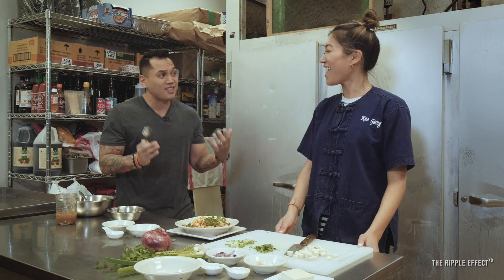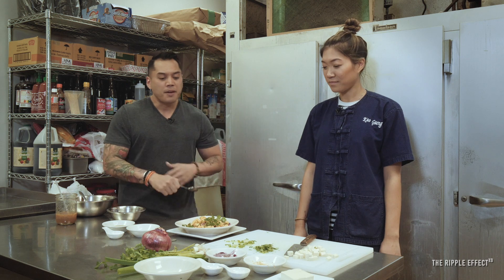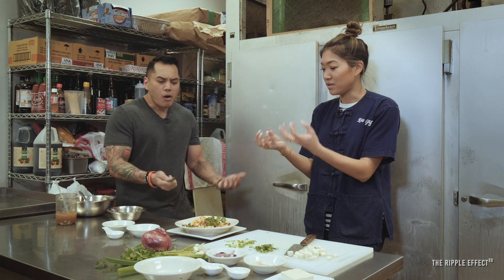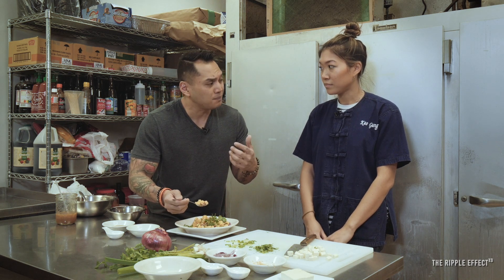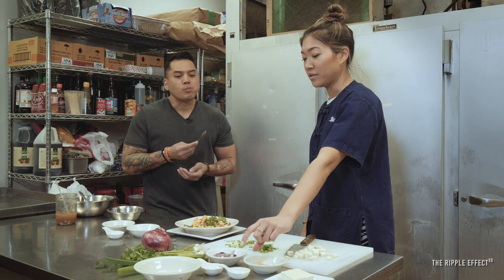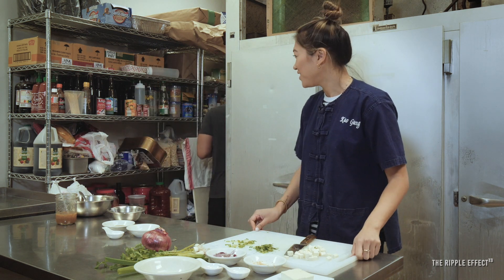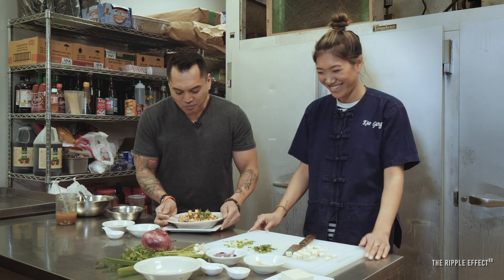Thank you so much for showing us this. It's so good. When you guys come into Kao Gang, you seriously got to order this any time. It's so good — fresh. And I always have it the next day with the leftovers. Even better. And it's good because all the juice is really in the tofu. I really like the toasted rice too. It's kind of like those two are the secret ingredients. All right, see you later. Thanks. You're going to help me clean up? Nope. I'm taking this home.